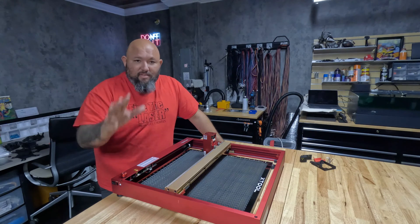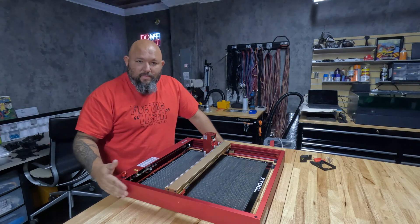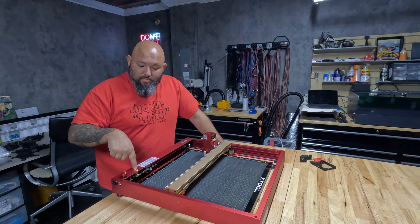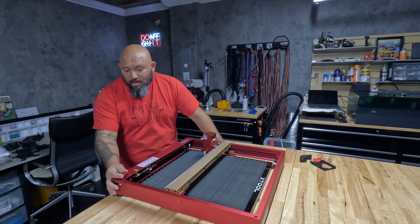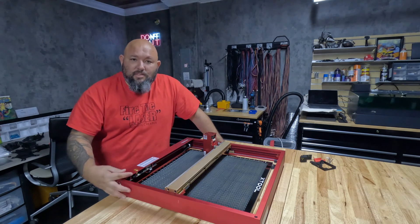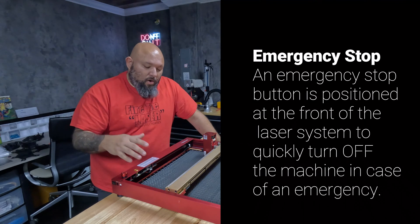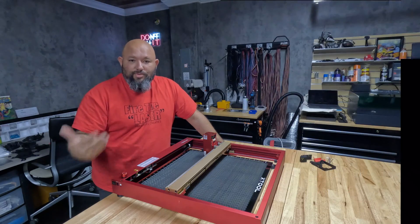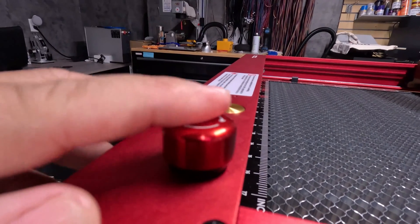Number one, and the biggest of all the differences, is a red button on the corner — on the right front corner. We have the start and stop button, the golden button, and now we have a red button. This one is an emergency stop, so whenever you are having a problem with anything you're running, you just hit the button down. And if you need to start the machine again, you need to twist the button clockwise.